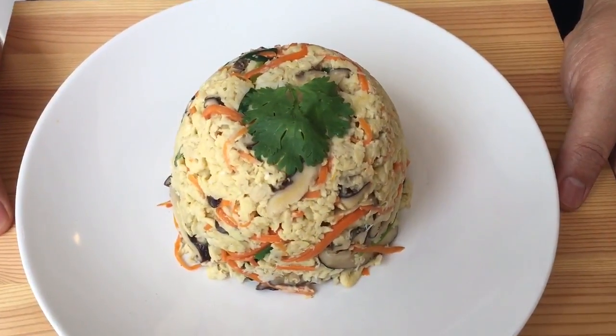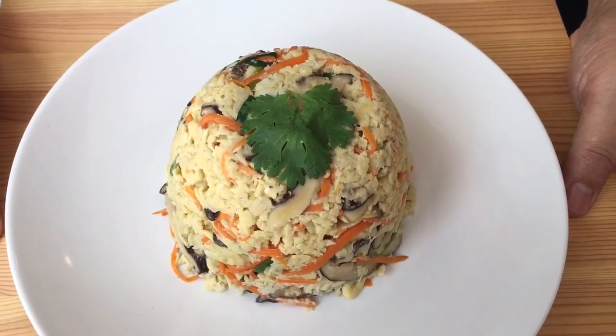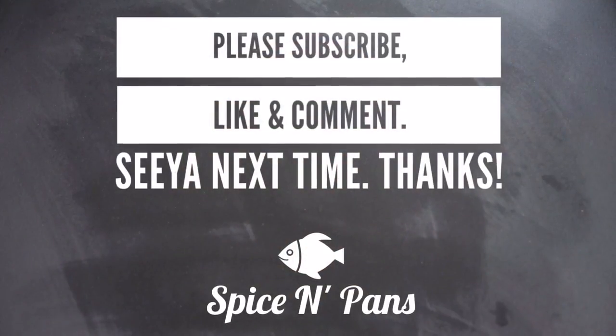And there you have it, ladies and gentlemen — our version of Gui Hua Tan or Osmantus egg. I hope you like our video. Do click like on our video and subscribe to our channel. Thank you for watching. Have a great day and a great week. Bye!